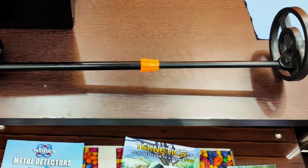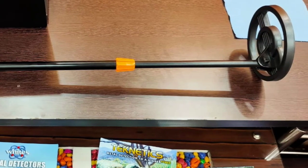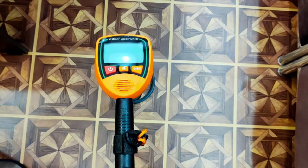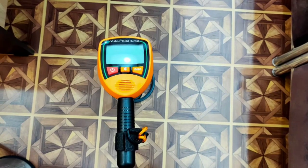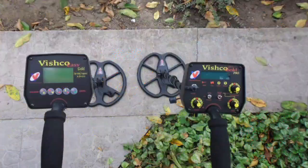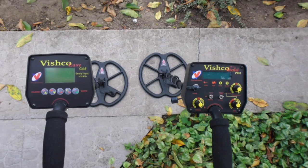As you saw in this video, Vishko Gold Hunter demonstrated patience and results — this is not just one story, I have 3 to 4 such success stories. Now, Vishko Metal Detector Company is working on two new machines. I am going to show you in this video. These machines are Vishko Easy Gold and Vishko Gold Pro.